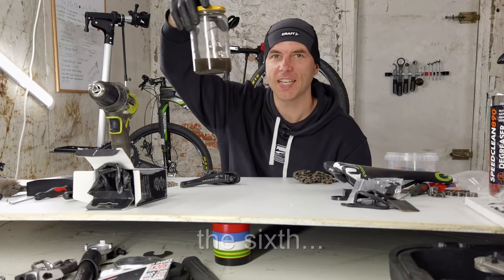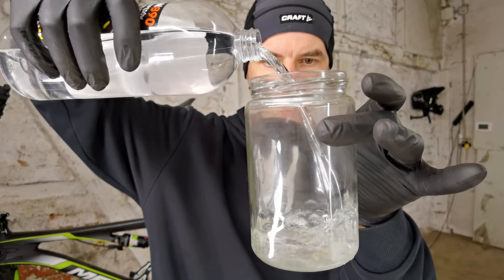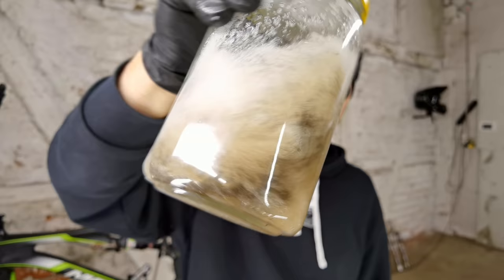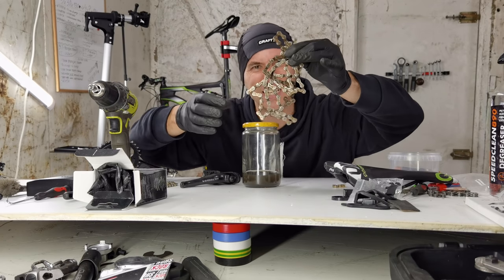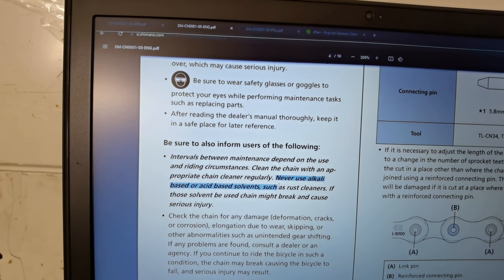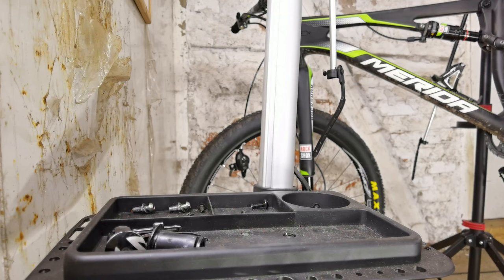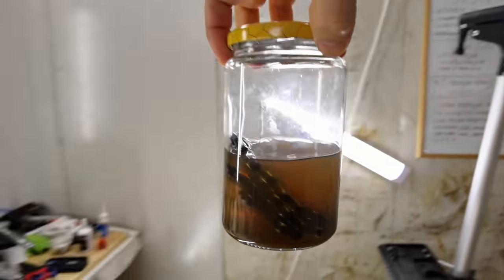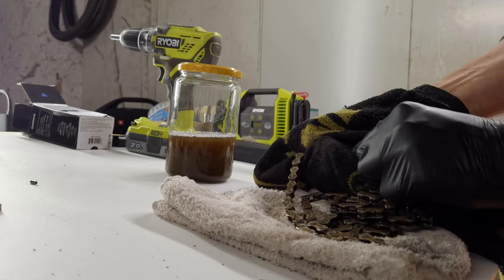The sixth mistake is a wrong chain shake. When there's a lot of grime and dirt on your chain it might be okay to do a chain shake, but don't do it too often — because even opening and closing a reusable quick link wears it down. Do it only when really needed, and be aware of what you are putting in that jar. The Shimano manual says never use alkali-based or acid-based solvents such as rust cleaners.